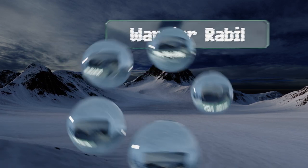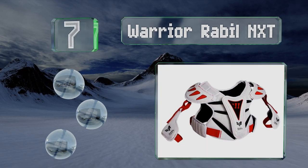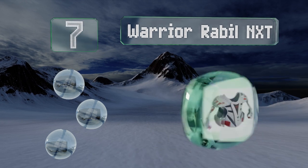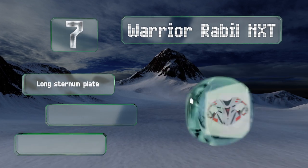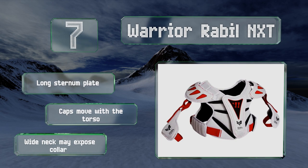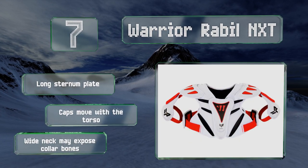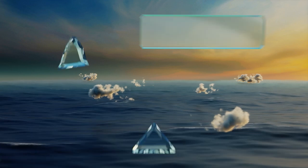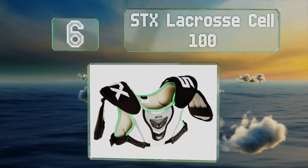At number seven, for many young players who haven't developed their back muscles yet, the ribs can be particularly vulnerable, which is why the Warrior Rabill NXT goes to such lengths to protect them. The mesh material is breathable, and it's equipped with a long sternum plate and caps that move with the torso. However, the wide neck may expose collarbones.